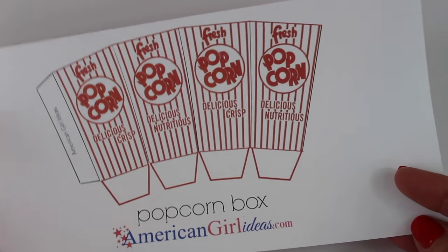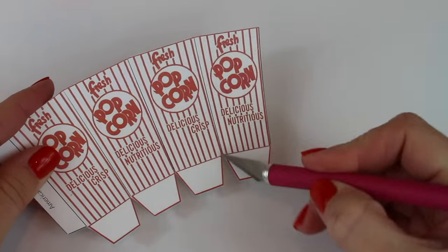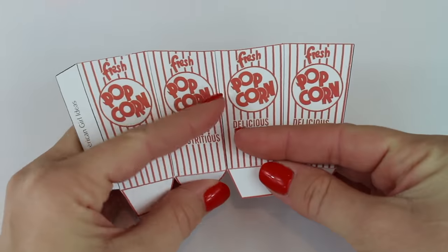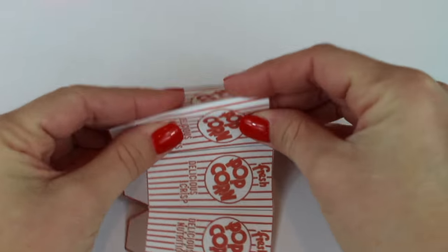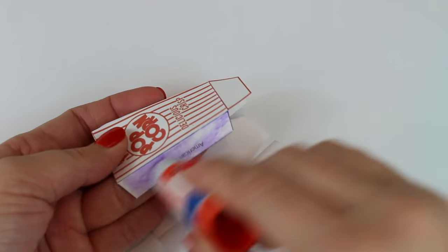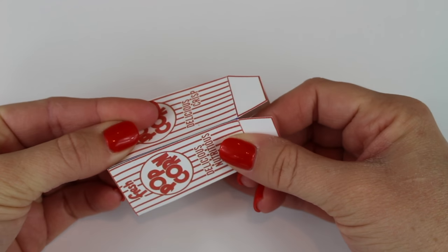On the post, click on the link, print it out, cut it out, and then score on the lines that you're going to fold. Then fold it to form your box. There's one tab on the end where you can apply your glue. Hold it in place until it dries.